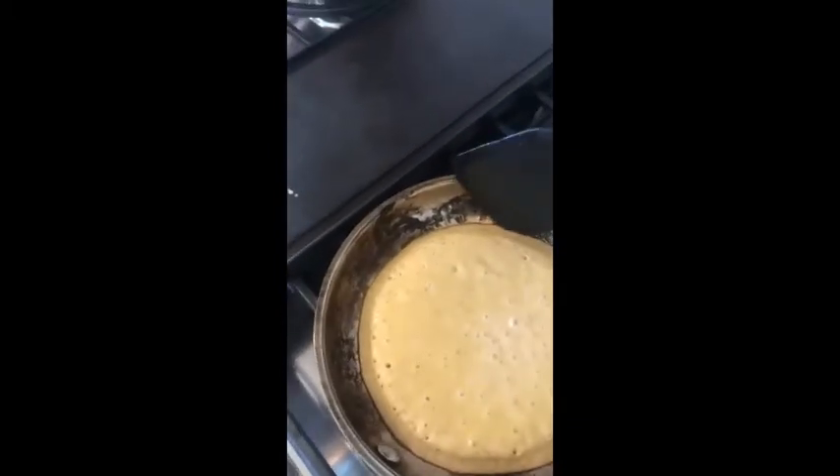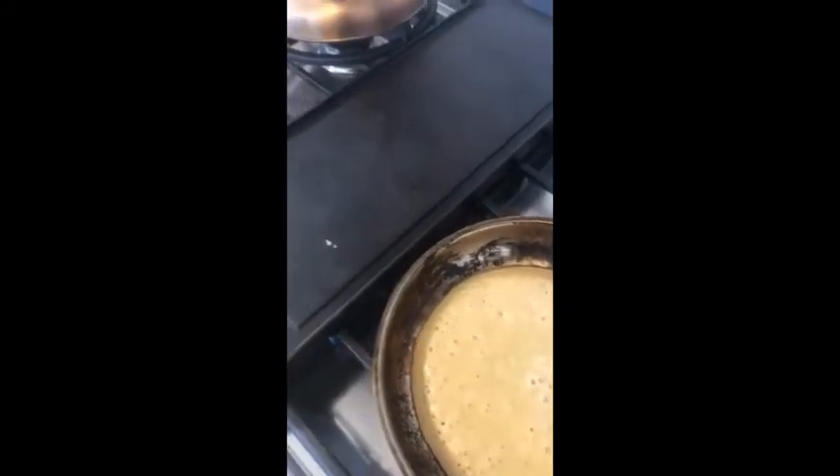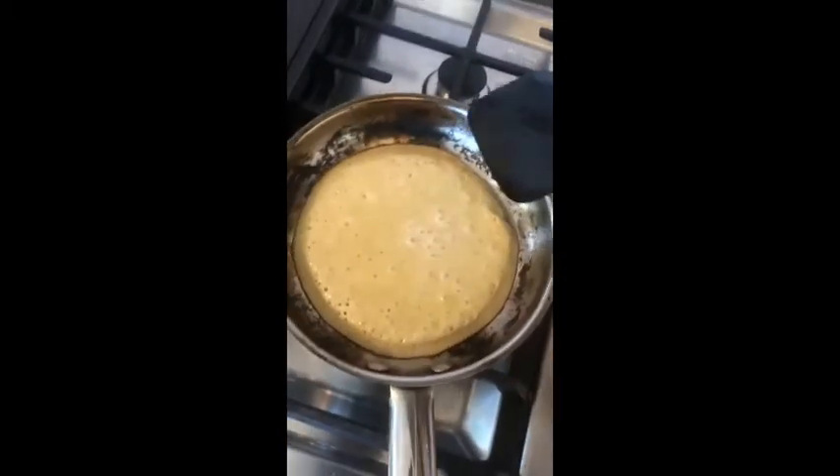First you gotta push up the edges, you know, to see if it's time to lift it or not. Yes, it looks like it's time so far. So good.